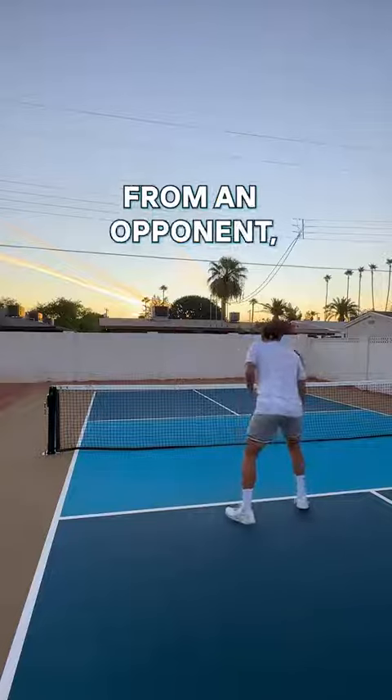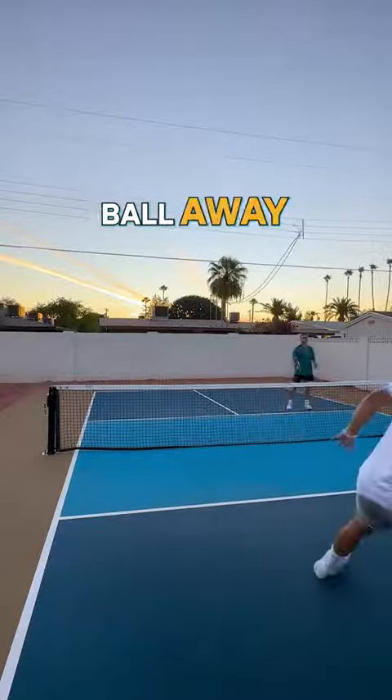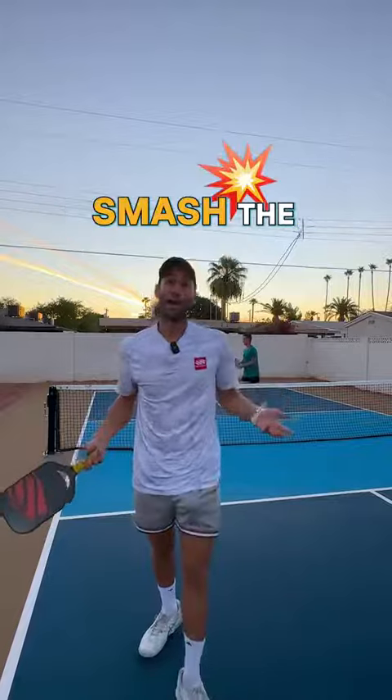If I get a high ball from an opponent and I've been backing up, I can't put that ball away. But if I'm here at the kitchen line, that's an easy put away — and it's really what we all want to do: smash the heck out of it.